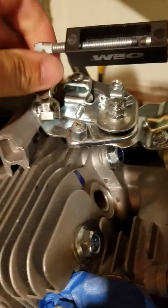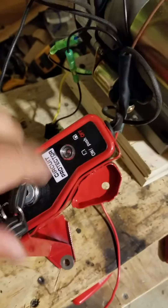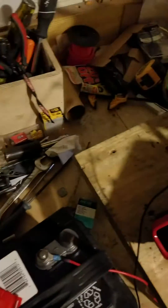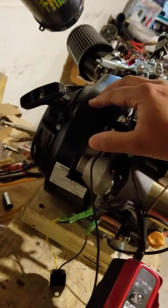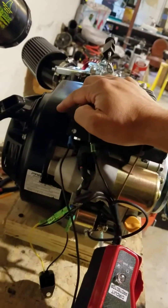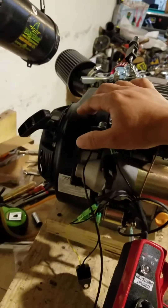We've gone ahead and installed the electric start — we'll have to make these wires longer and route them. Our starter is hooked up, we've relieved the flywheel cover, and to get around the flywheel issue I found this part number 17-025-30s. This will bolt directly up to the 6.5 Hemi — it has the taper to match, the magnets inside for the charging coil, and the magnets on the outside for the ignition coil as well.